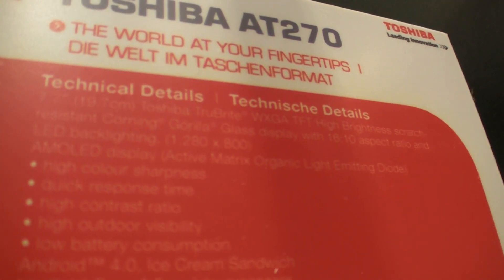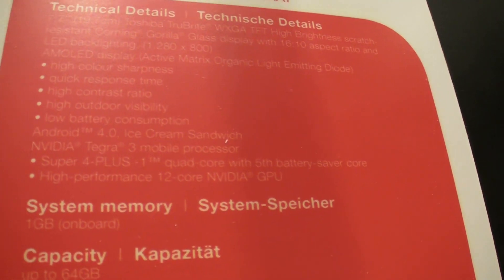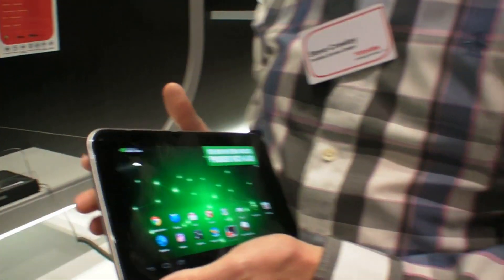It says here the resolution — it's a standard 1280x800 resolution screen. It also has Tegra 3. And it's been on the market for just under a month or so in Europe.